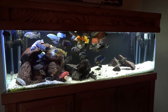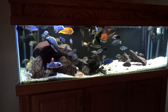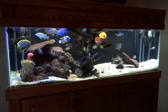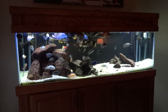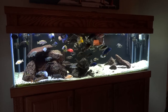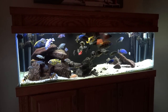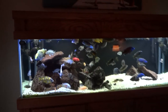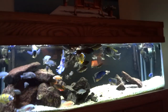We'll start off here at the 125 gallon African cichlid tank. A lot of people are always saying I don't show this enough, so I'll start with this. I probably just don't show it as much because I haven't really been doing anything new with it, and I've had a lot of new projects going on.